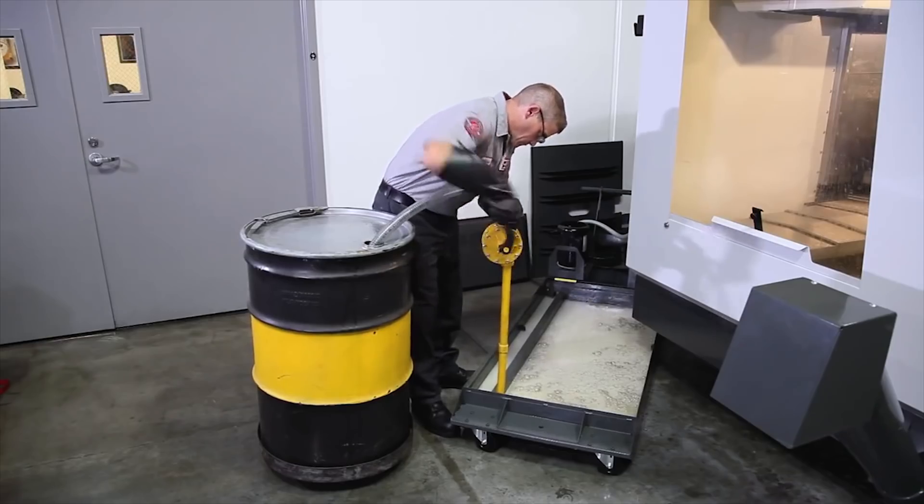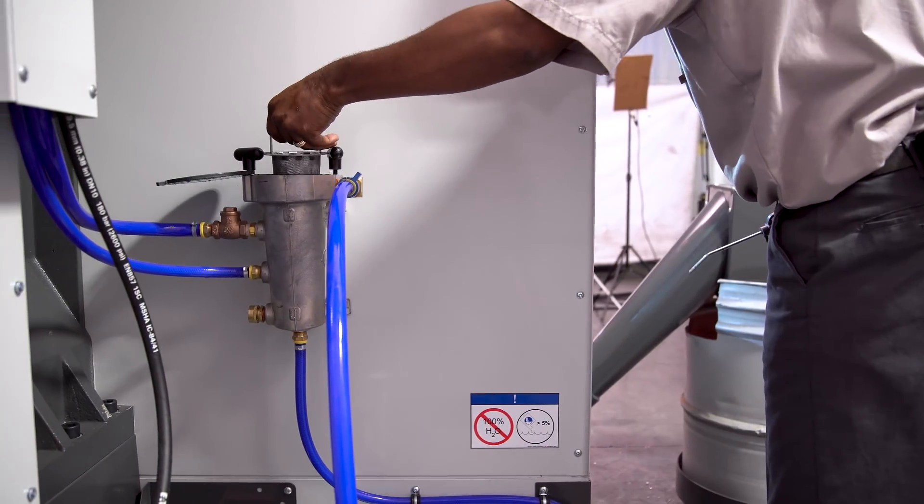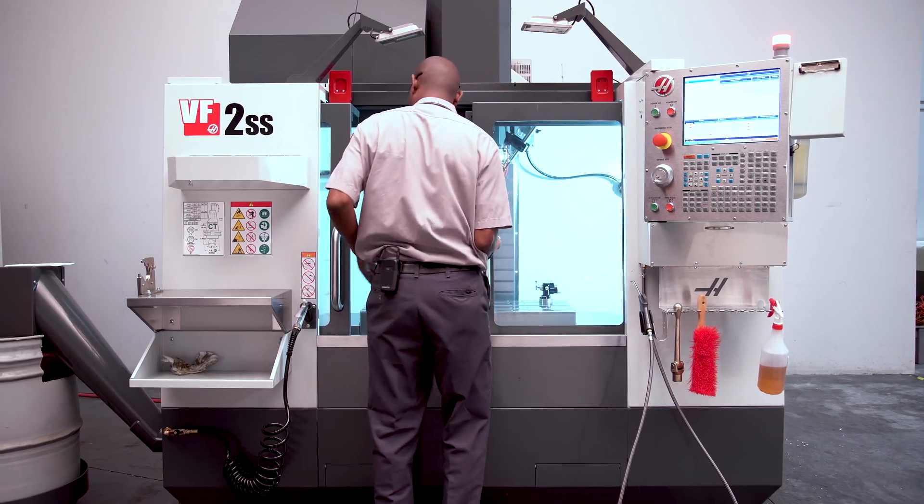Drain the coolant tank, clean it, and replace any filters that are dirty. Once that's done, give the machine a complete wipe down including the windows.